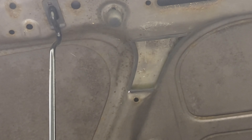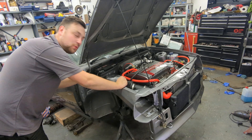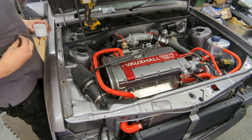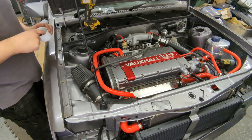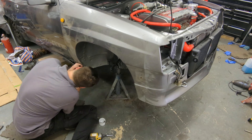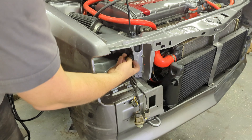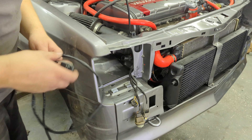Next job is the other wing, which fits the same as the first side. One important thing to remember: you must fit the side repeater wiring through the inner wing before you bolt the wing on — you can't access that area afterwards, so don't forget.